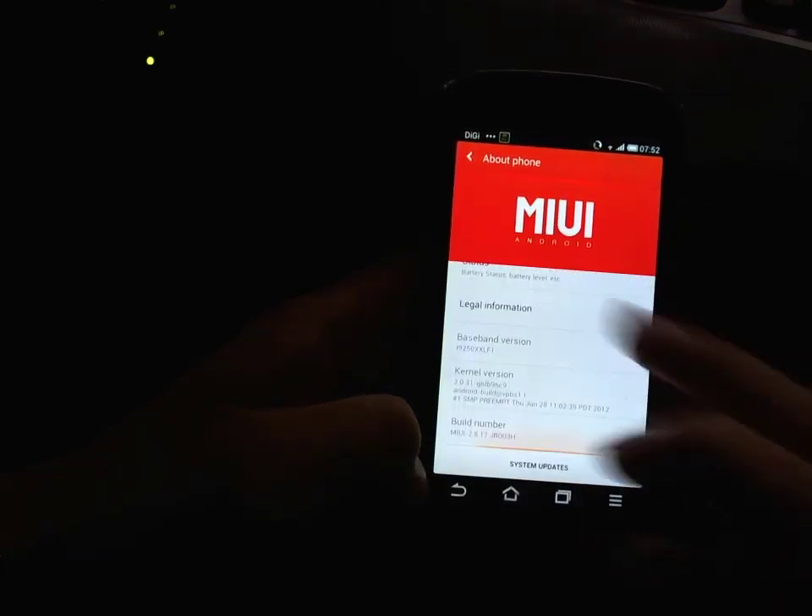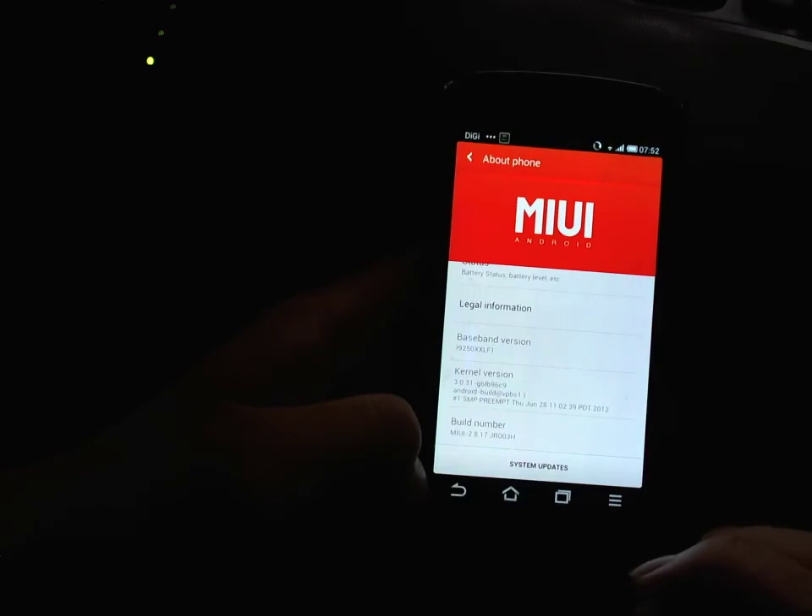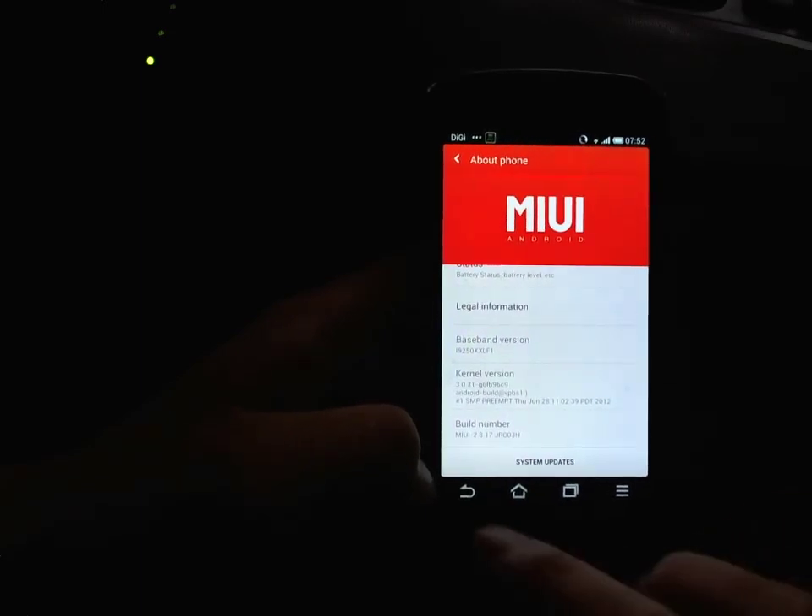Let's take a look at About. You can see the build and kernel version right there.